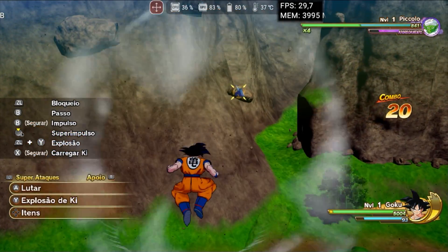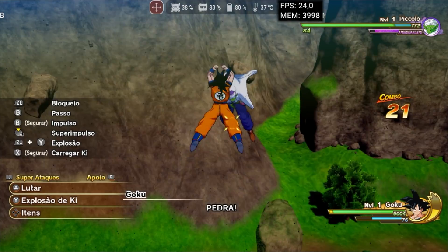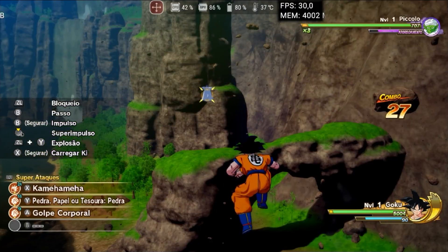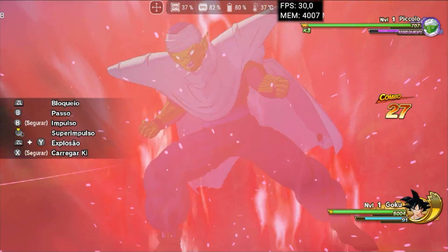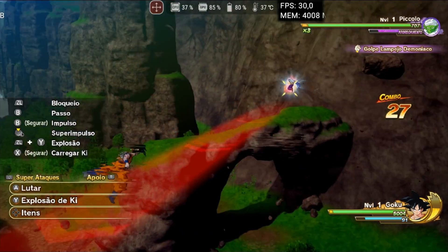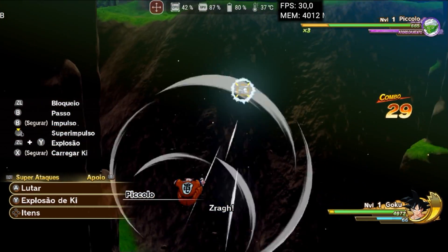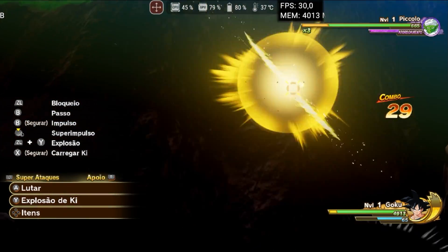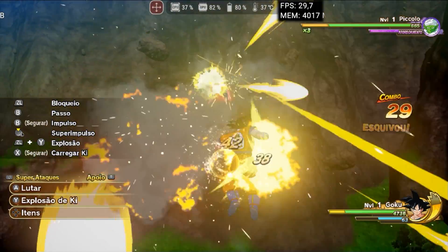Dragon Ball Z Kakarot has always been a very challenging game to run on emulation projects for Android. I saw on the project's Discord that several people were able to run it, so I decided to test it. My experience was reasonably good. Although there are lighting issues and some objects may occasionally lose their texture, the game suffers very little from stutters or other serious problems. It is possible to fix these issues by testing various V-Sync modes and drivers.